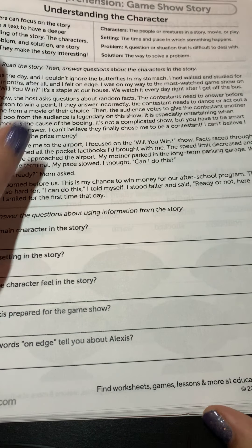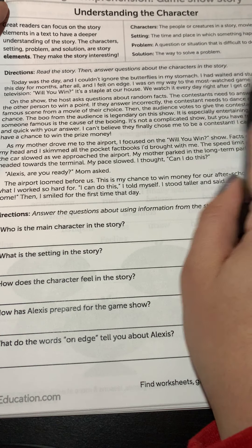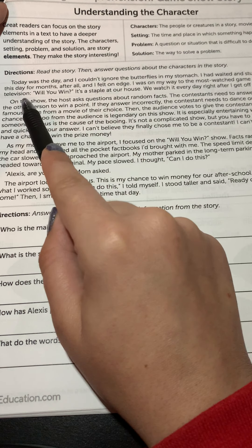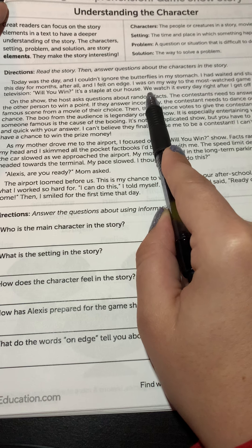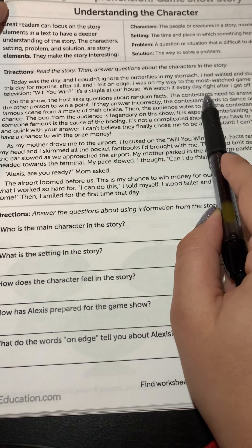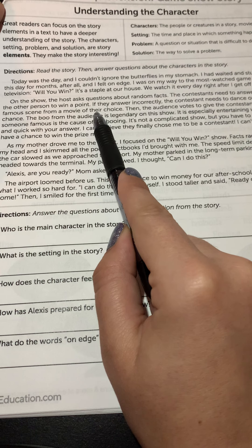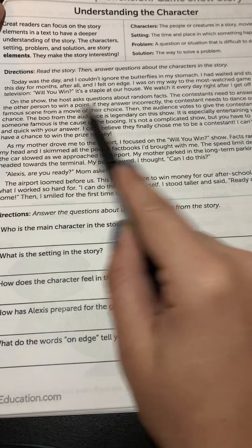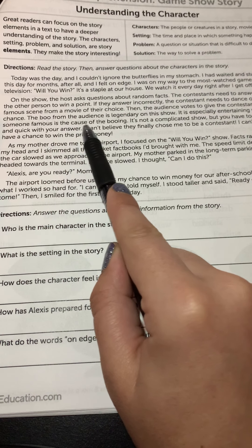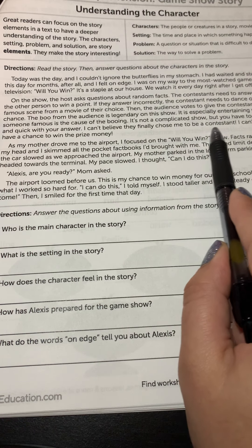We're going to read the story, then answer questions about the characters. 'Today was the day. I couldn't ignore the butterflies in my stomach. I had waited and studied for this day for months, after all, and I felt on edge. I was on my way to the most watched game show on television — Will You Win. It's a staple at our house; we watch it every day right after I get off the bus. On the show, the host asks questions about random facts. The contestants need to answer before the other person to win a point. If they answer incorrectly, the contestant needs to dance or act out a famous scene from a movie of their choice. Then the audience votes to give the contestant another chance. The boo from the audience is legendary on this show — it's especially entertaining when someone famous is the cause of the booing.'